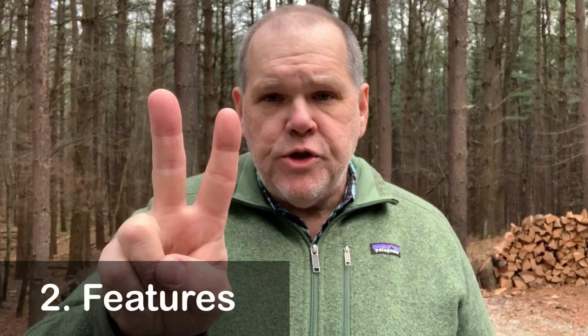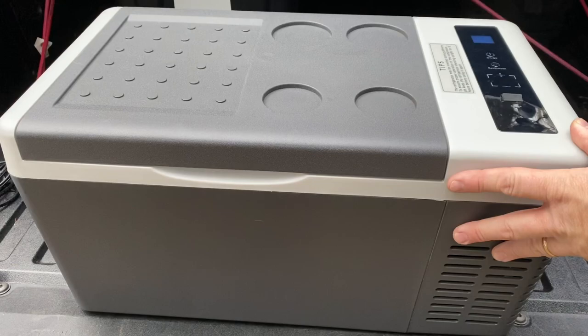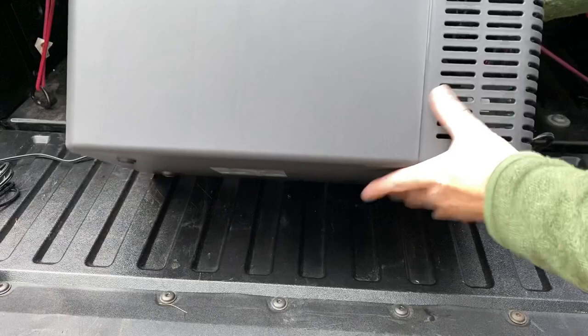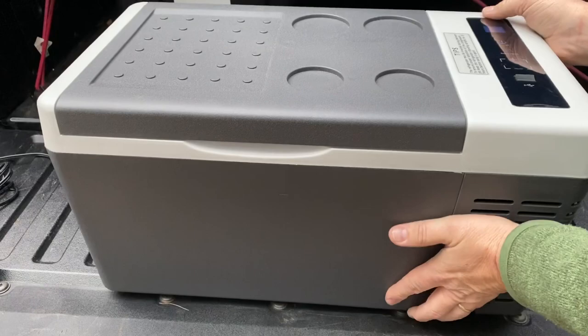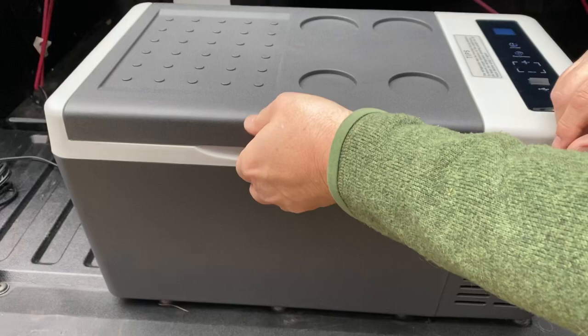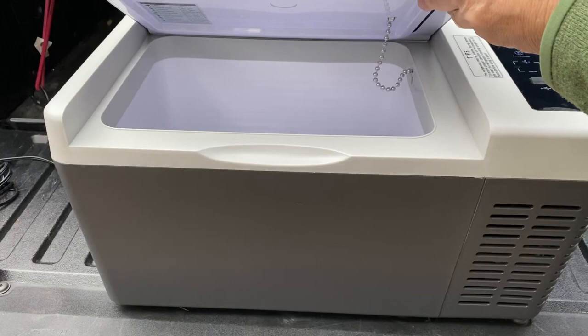Onto item number two — features. This cooler is jam packed with all kinds of features. Starting with the physical cooler itself, you'll notice there are built-in cup holders in case you want to pull out a cold beverage and sit it right on top without worrying about it moving around. They also give you a nice flat surface just off to the side to set things. When you flip it upside down, you'll notice non-skid feet on the bottom — that's going to prevent the cooler from sliding around during transportation. It also has molded handles for easy lifting, a molded-in handle in the front, and a really nice seal. They added a metal chain so that your lid can't fly back and break off. And I love how thick the insulation is, because good cooling or heating requires good insulation to maintain those temperatures.